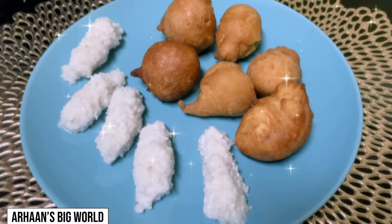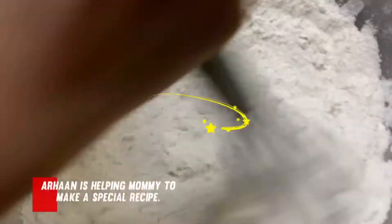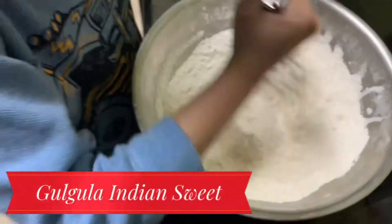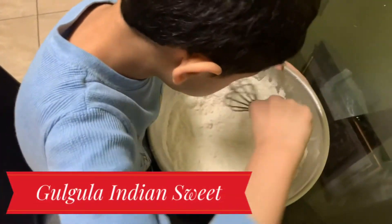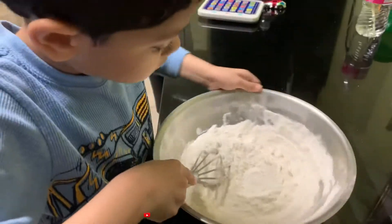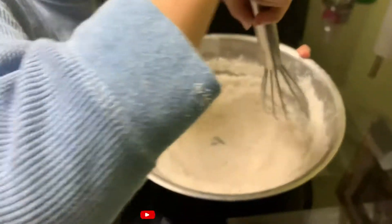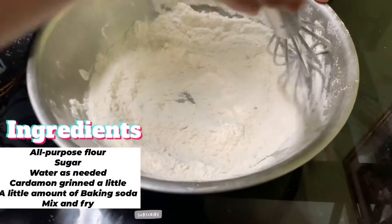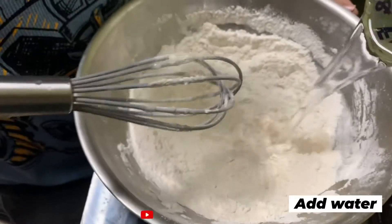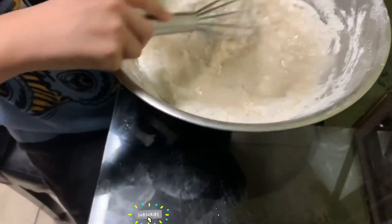Welcome to Arhan's Big World. In today's video, I'll be showing how Arhan is helping mommy to make a South Indian sweet dish. This is one of the dishes that I grew up eating when I was young — my mom always used to make it for me as a snack. So today I'm trying to make this for Arhan. This is my first attempt to see if I'll be able to make it. It came out pretty good, so that's why I'm sharing with you all.